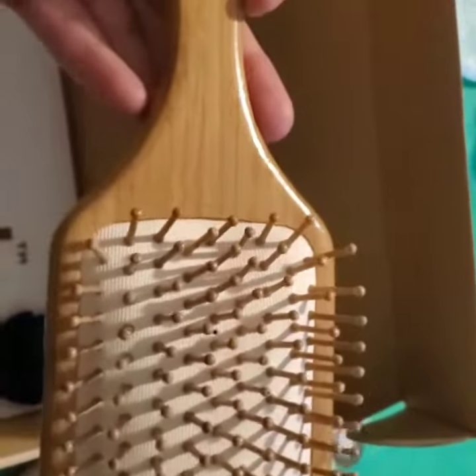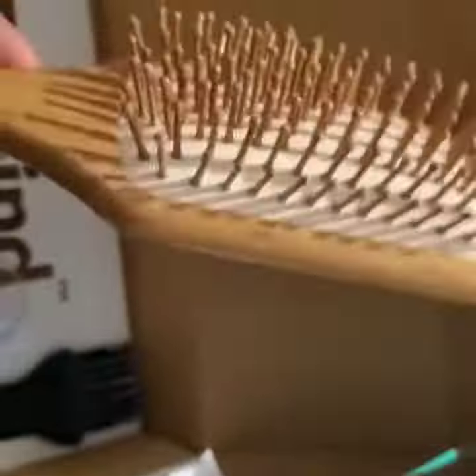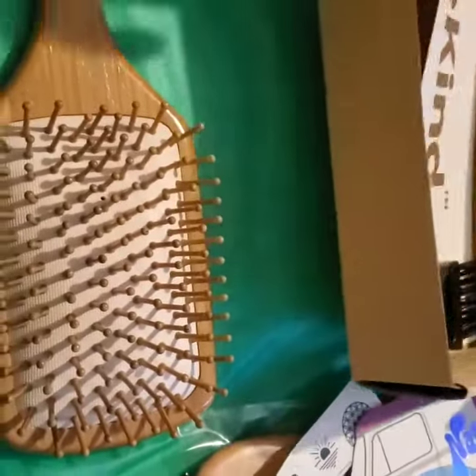It also comes with this lovely hair pick and this beautiful brush. This brush has these amazing soft tip bristles, absolutely amazing. So excited that I found this product, guys. It's definitely a very high quality product.